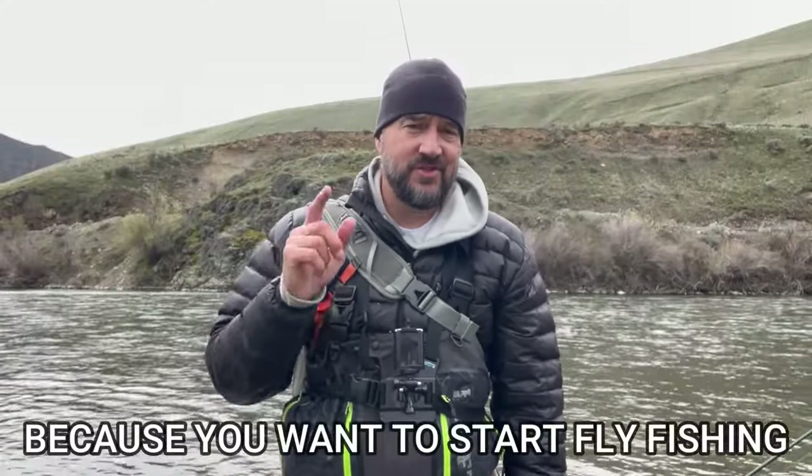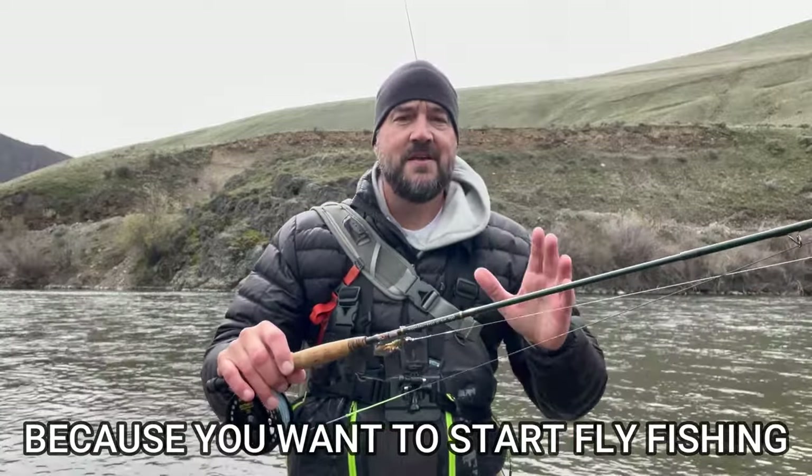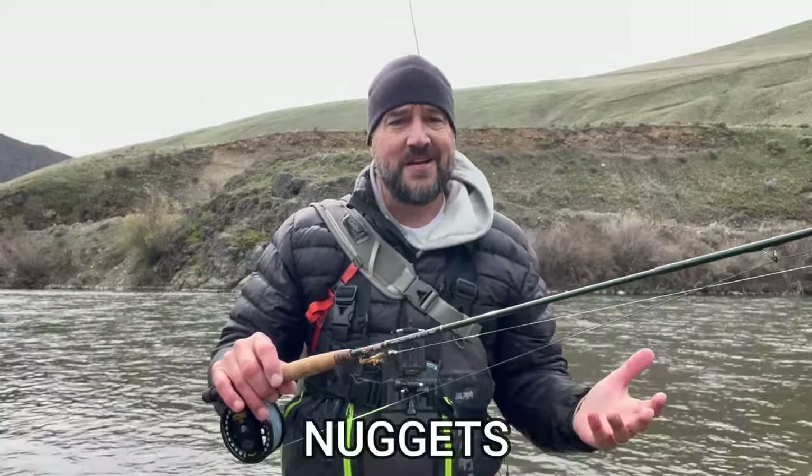Hello there. You clicked on this video because you're thinking about starting up fly fishing. What we're going to cover are the very basic fundamentals of getting started. If you've been doing it a year you might pick up a few nuggets, but this really is for somebody that's thinking, you know what, I might give fly fishing a try.